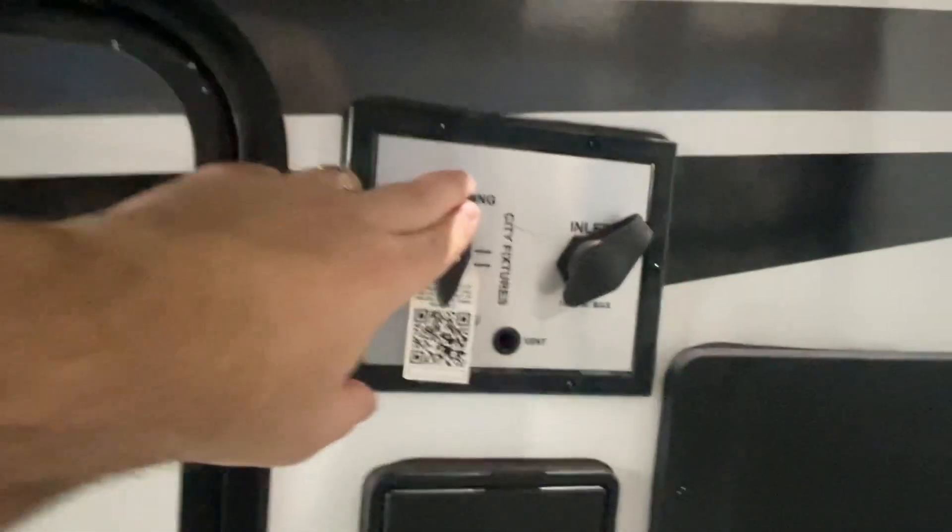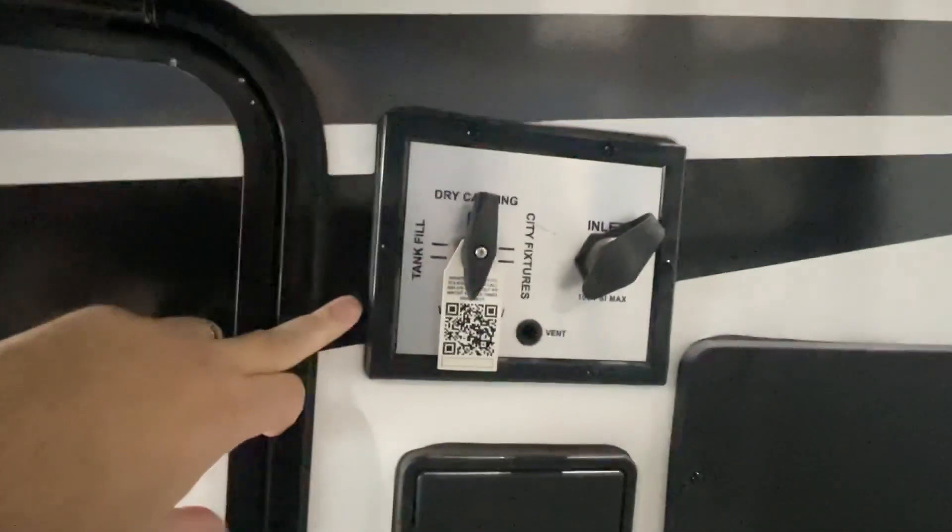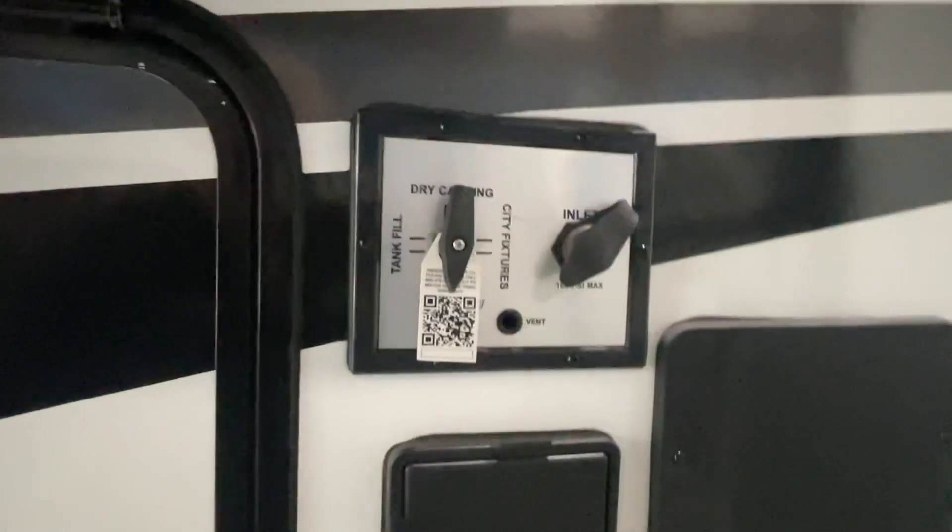Over here on the side, this is where we fill our city water. We hook up to this city water connection. Dry camping fills our tank. There's a little QR code that you can scan that'll walk you through that and explain it a little bit more.